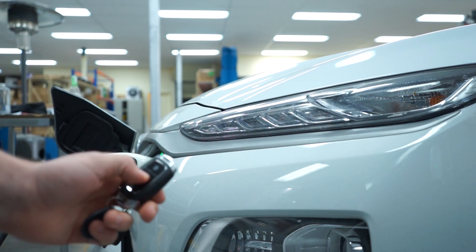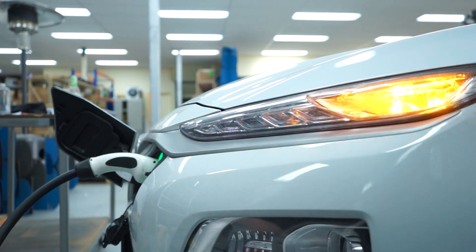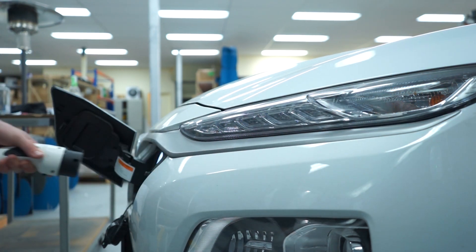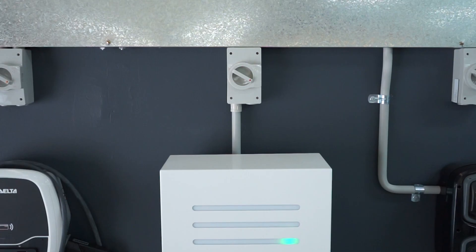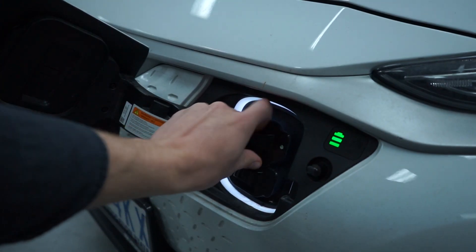Some electric vehicles will require additional steps to unlock the cable, so refer to the manufacturer's instructions if necessary. Now you can ensure the protective panel is locked, the station indicator lights are green, and start driving on a fresh charge.